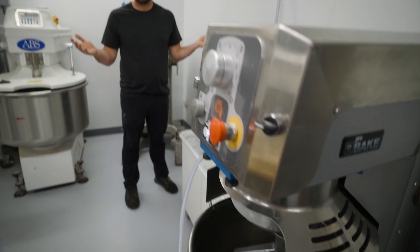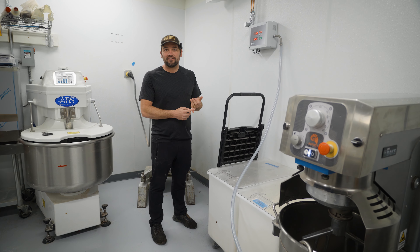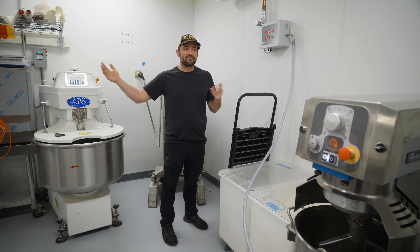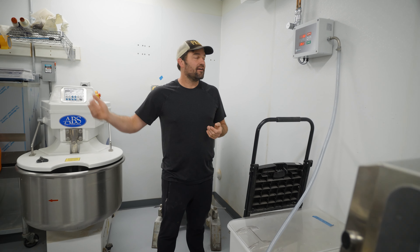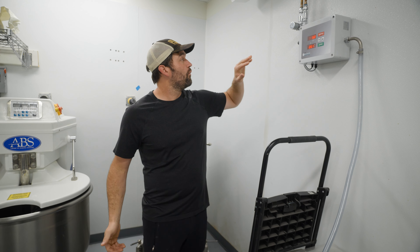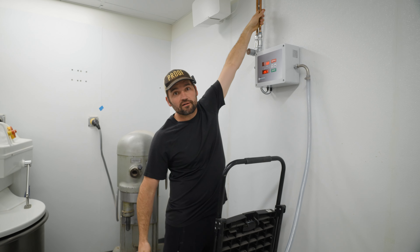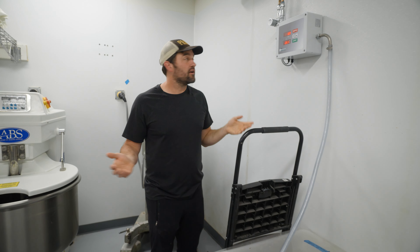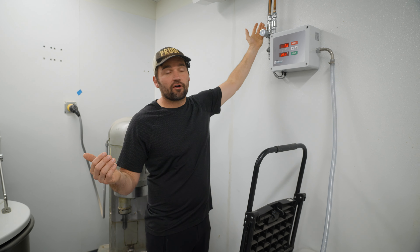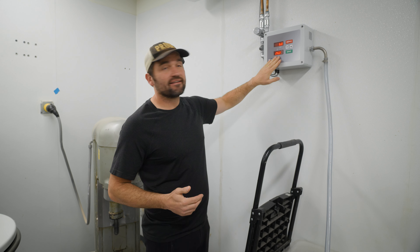So I just dispensed six kilos of water and didn't have to measure a thing — didn't have to take out a scale, didn't have to take out any extra buckets, didn't have to run back and forth to a sink, didn't have to spend a lot of time. You still have to spend time on temperature, so when you first come in during the day, there's a hot water line and a cold water line, and of course when you first start, the temperature is not regulated. So the first thing you have to do is dispense some water and try to get it set up the way you want.